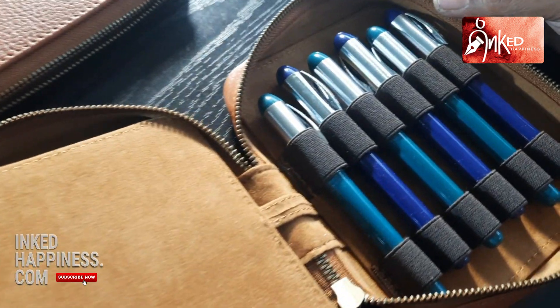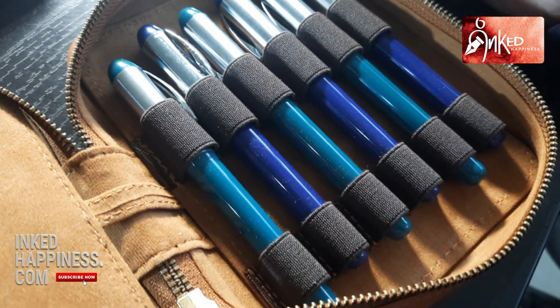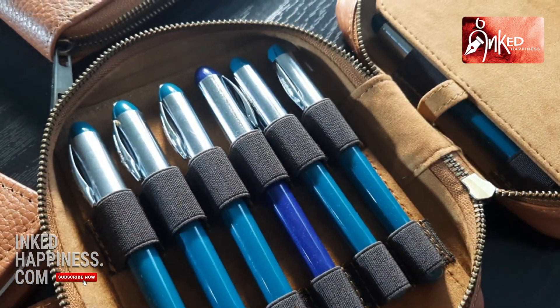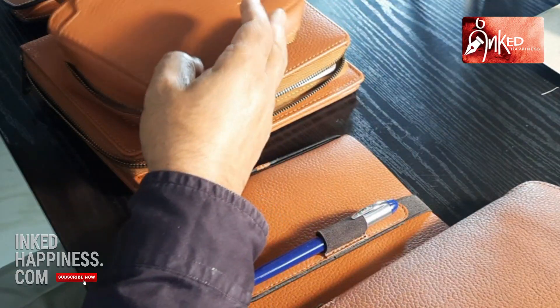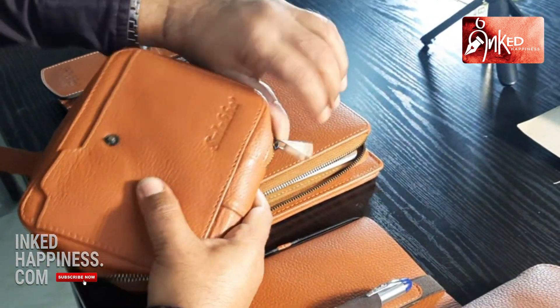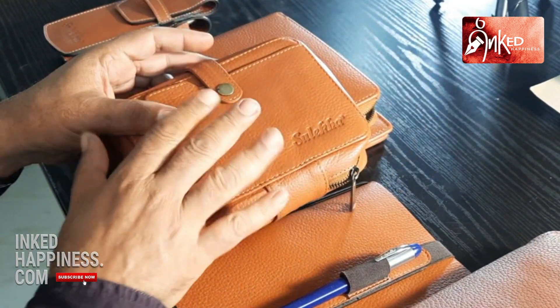Then interestingly we have a nice one — this is for collectors who love to carry a lot of pens with them. Here you can see six pens on either side, the zipper quality is extremely good, and you have the trusted Shulekha brand stamped on the pouch.